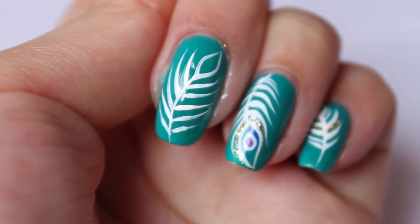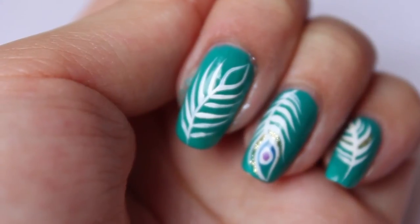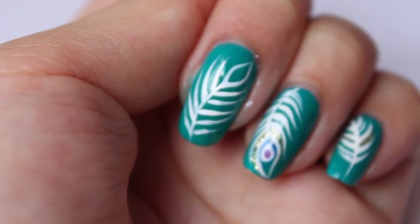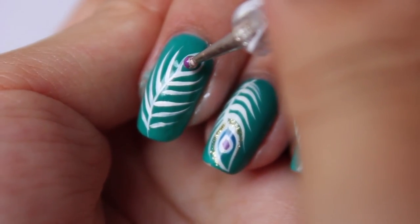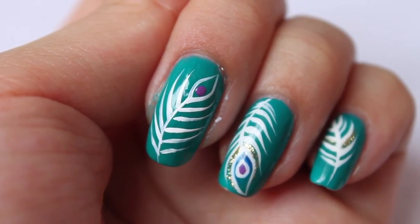Now to add in the details. With the dotting tool — I'll just be using something like this size — I'm going to dot a bit of purple just near the end of the tip that we drew, just about there. Now I'm just going to outline that purple dot with the white striper brush.